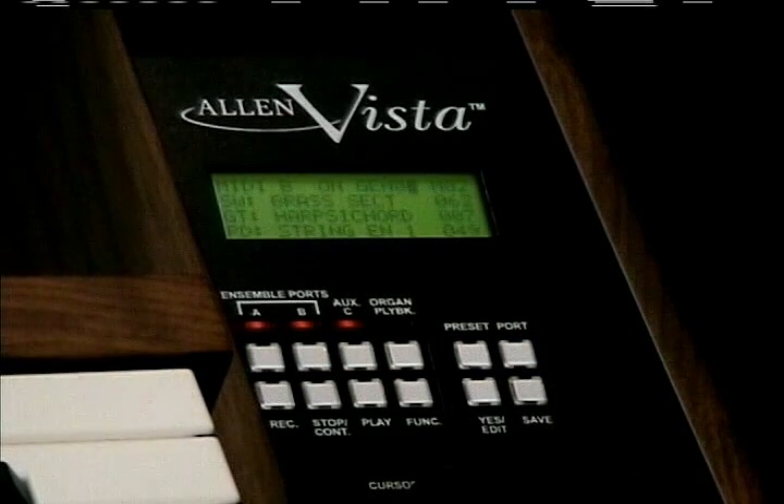Once you've set up a preset, all of these sounds can be operated by remote control from the organ's pistons.